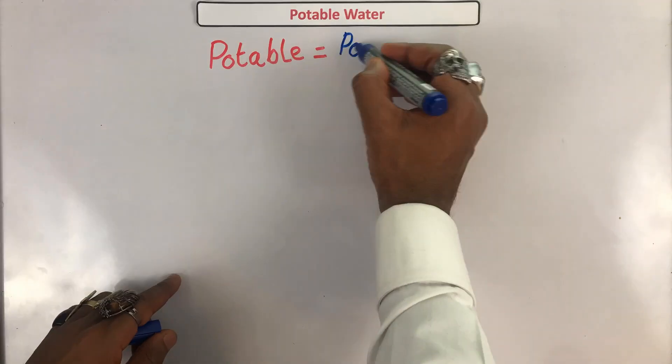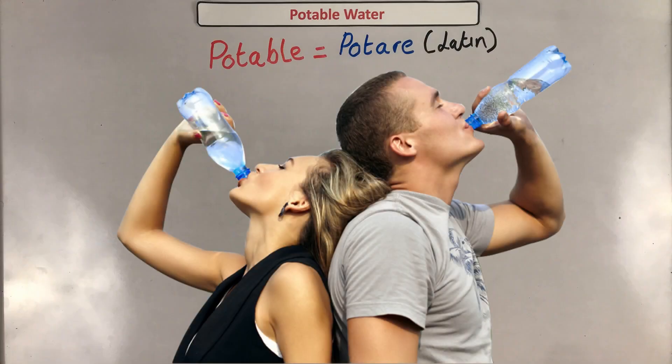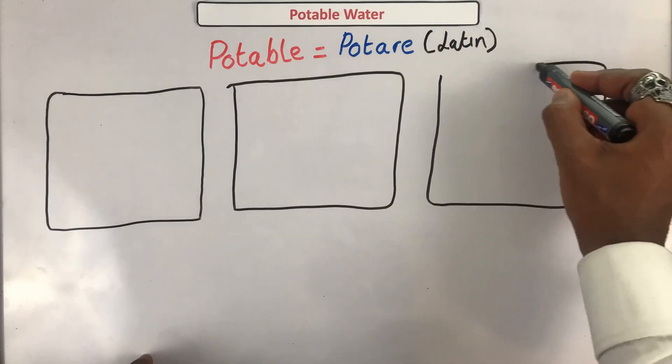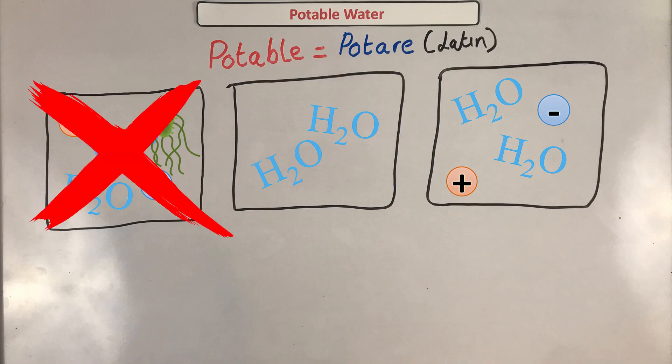Potable water comes from the Latin word meaning to drink. So potable water just means water that is safe to drink. Bear in mind that this is very different from saying pure water. Look at these three samples. One of these is pure water, one is potable water, and one is just straight up dirty water. Potable water shouldn't have any pathogens, and so we can eliminate the dirty water over there.